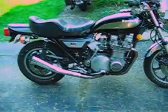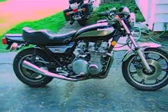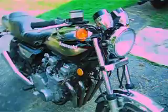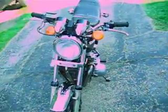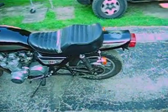I also have two other KZ1000s — one is an '81 and the other is a 1983 Eddie Lawson replica. I haven't ridden this one in a few years. I actually bought it after I bought the KZ1000R, just as a collector's item, because the KZ1000s from the 70s into 1980 have that rounded tail on the back end like this one has.